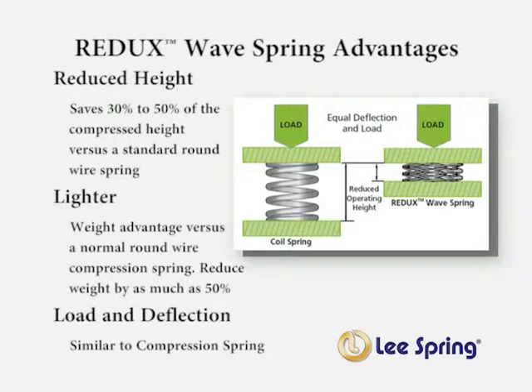An additional benefit is a weight savings benefit. The Redux wave spring is lighter than a comparable round wire compression spring, and the weight savings can be as much as 50 percent. The load deflection is also similar to that of a similar standard round wire compression spring.